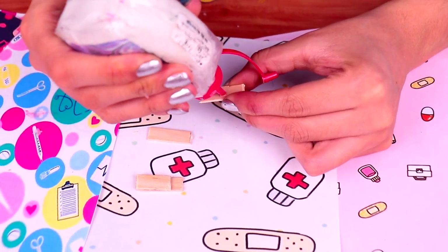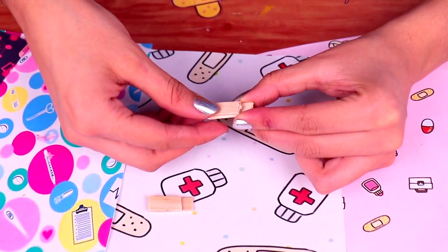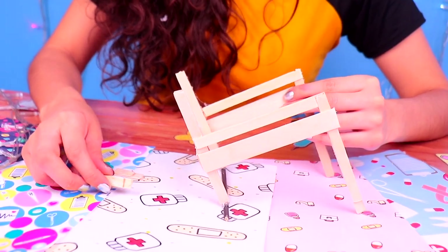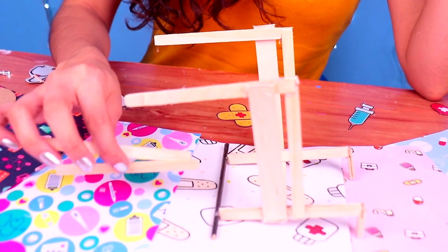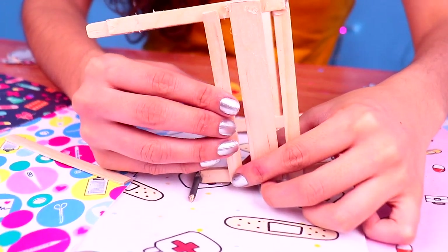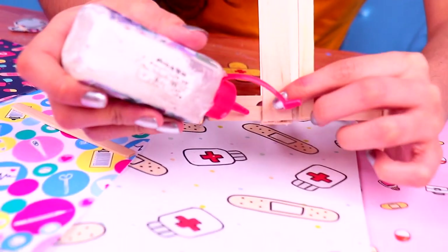Then, we're gonna need some tiny pieces of the wooden sticks. Attach them together like this, and then remove the excess on one of the sides. We're gonna attach the two tiny pieces right on these two spots — they're gonna be the handles for our wheelchair. Now let's keep reinforcing the wheelchair. It has to have a firm structure for all those patients that are going to see Dr. Barbie.